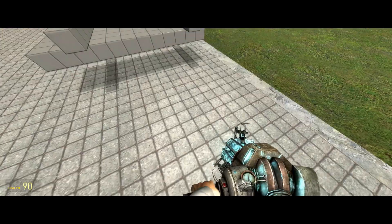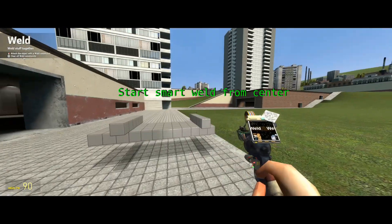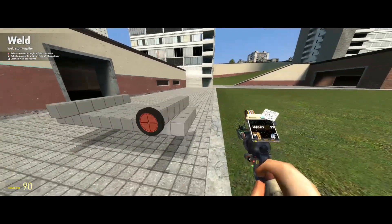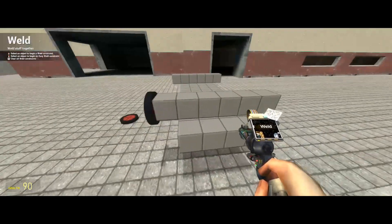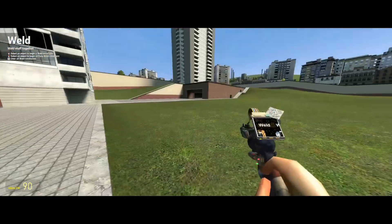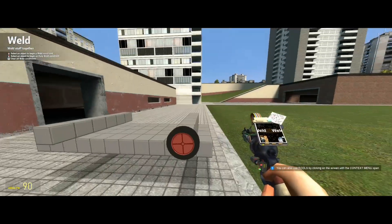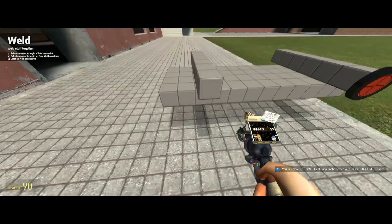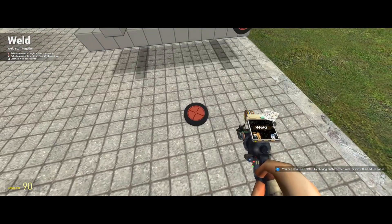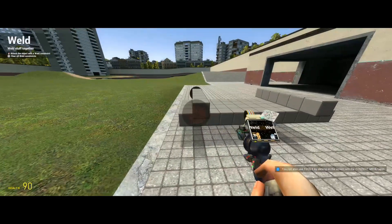Now we're going to go into wheels and frames and spawn two wheel hubs — these will be our wheel hubs. This is the front and this is the rear. We are applying wheel hubs only to the front. We'll actually be deleting this bar in a moment — it's just for spacing.